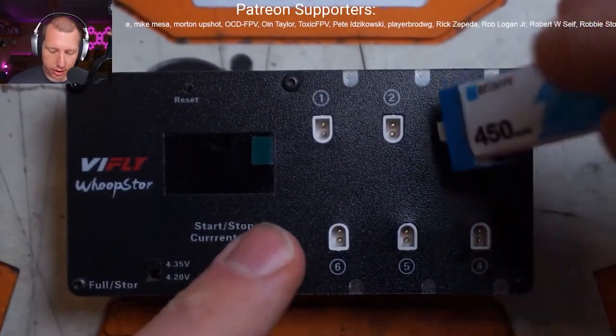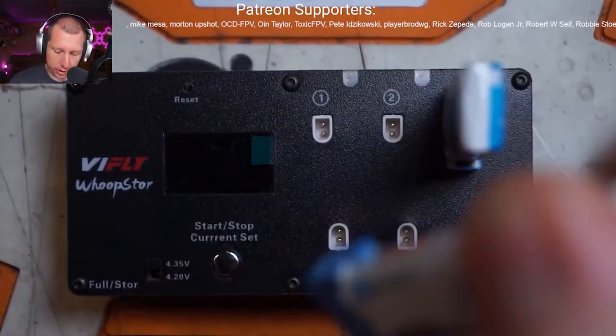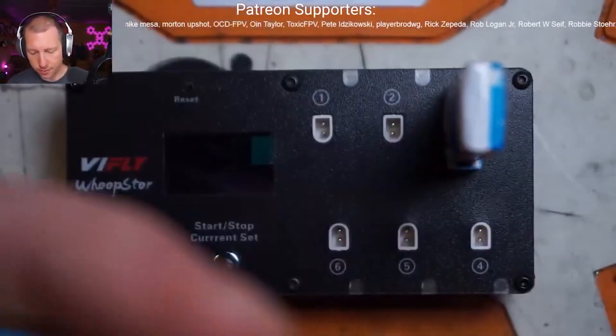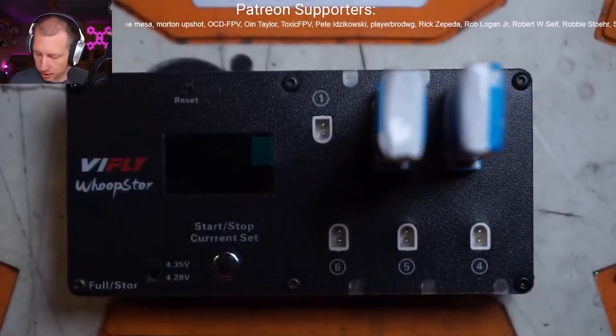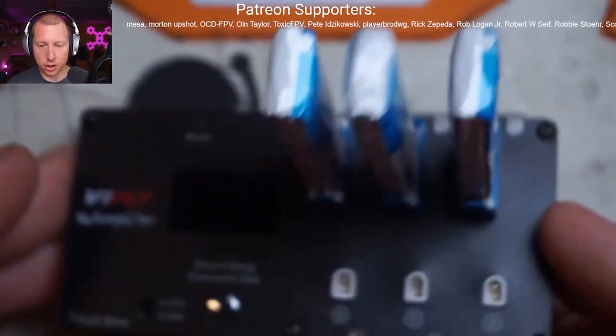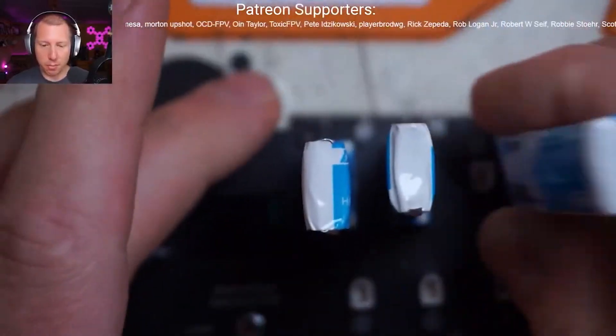The connectors are now rotated 90 degrees and you can plug in as many of these as you want. Now you can actually fill your board up with 450s if this is what you're running. Plenty of space. It is a much better design.